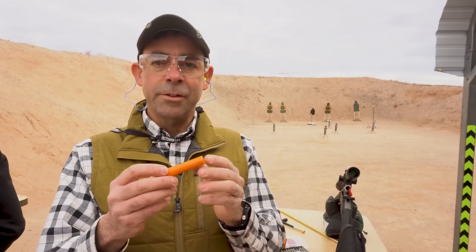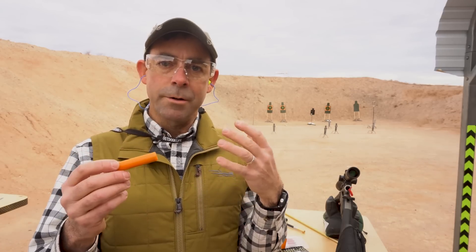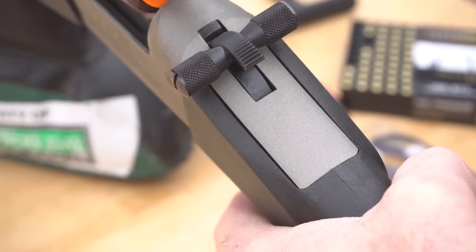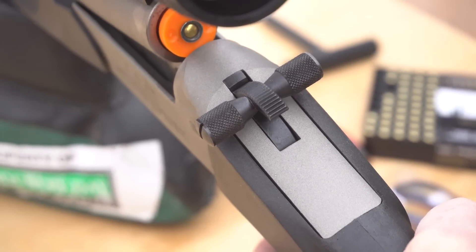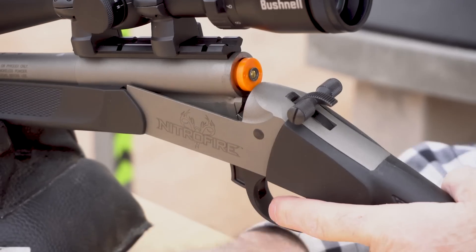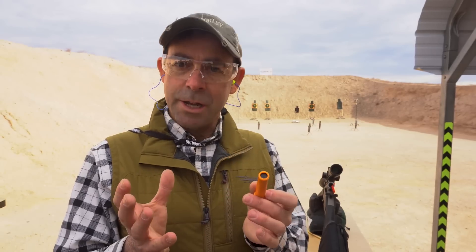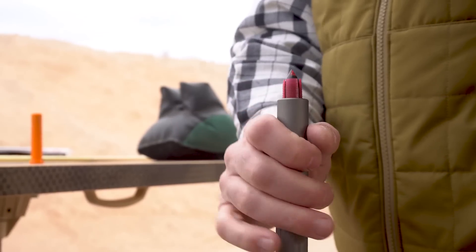The idea is it takes out all of the loose powder difficulties, or even pelletized powder difficulties, of black powder hunting. This is being made in conjunction with Traditions Firearms. They have a brand new muzzle loader called the Nitro Fire, and this has been in the planning stages for about five years, concurrent with the gun as well.